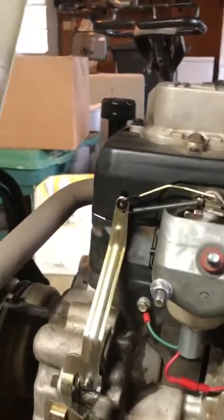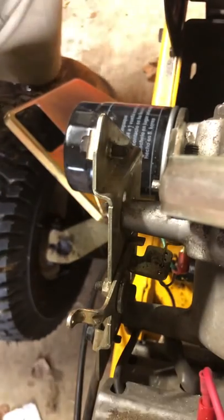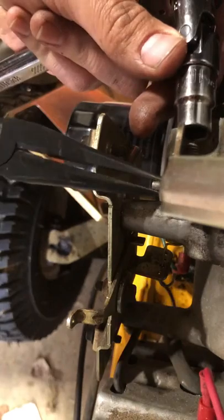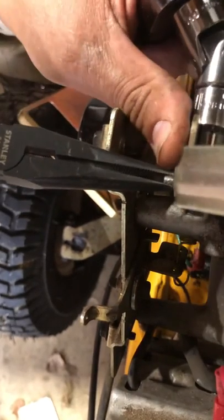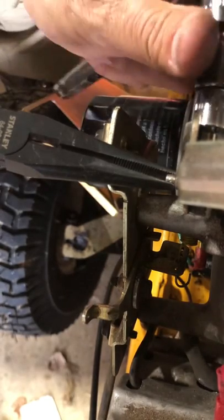I'll do that real quick. I don't know how to record this — there's no real good way to do it. I'm going to move the governor pin all the way clockwise and then tighten it with the throttle wide open. Whoops, slid out on me there — hang on. Throttle's wide open.